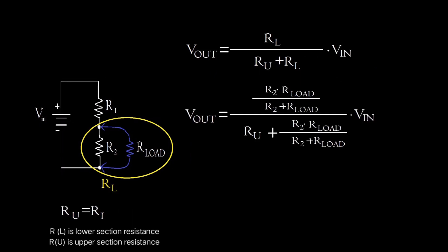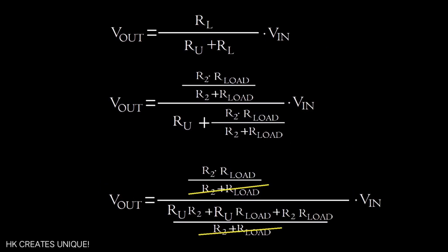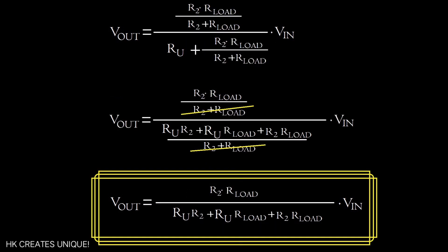Substitute the value of R_L and simplify the equation to get the actual voltage output when a load is connected.